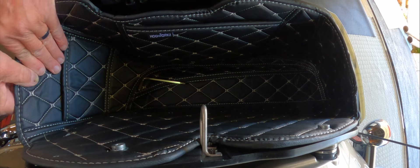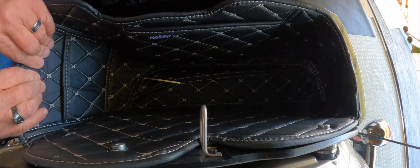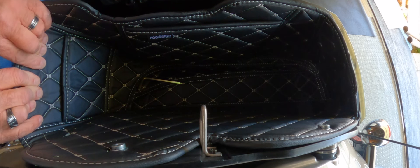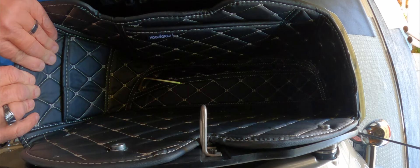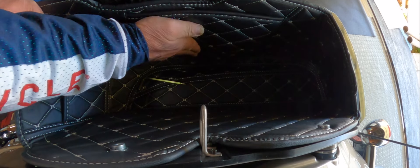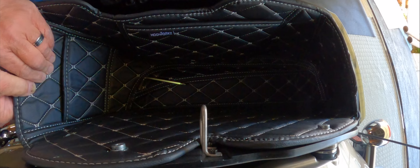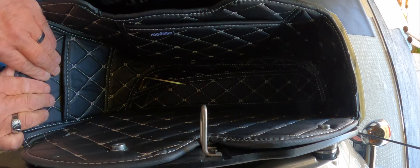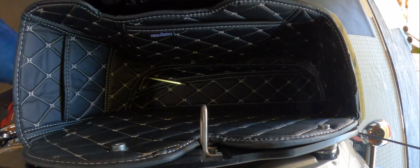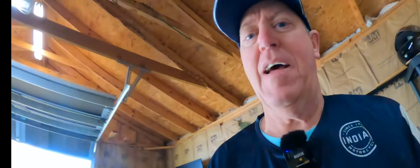All right, here we go. Let's see how this works. I'll speed the camera up because I don't want you guys to have to watch all of this. I'm going to stick one down there and hold that down, and then you guys can see the final product.